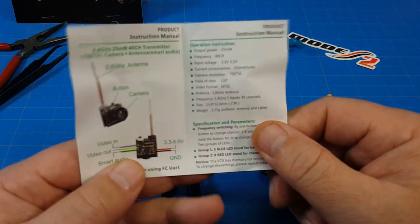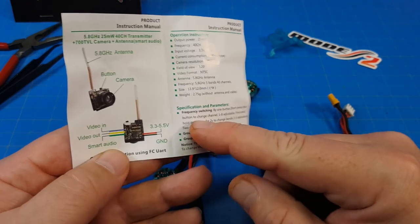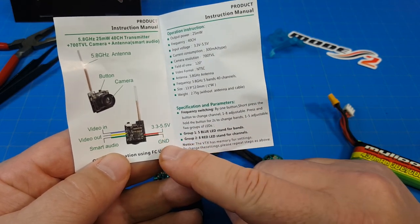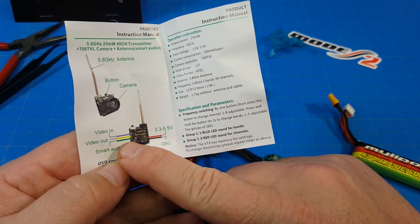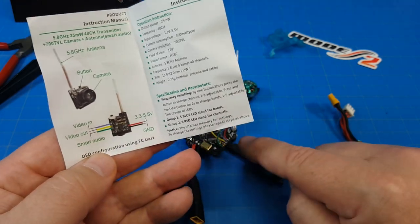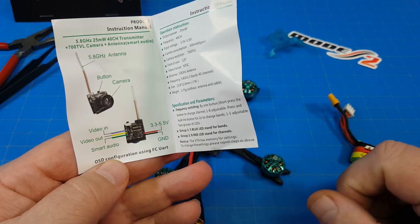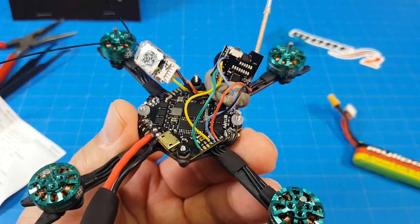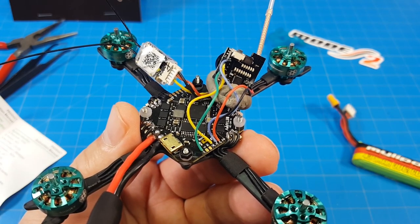I didn't cover how I connected the camera. This sheet that comes with the camera shows the color coding — not all cameras include this and the colors may vary. Red is voltage (3.3 to 5.5V), then ground, green goes to smart audio on TX1, yellow goes to video-out (VO) on the board, and the blue wire is video-in going to VI or VIN. On the board I've got all those connected and we're ready to go ahead and connect to Betaflight to configure.